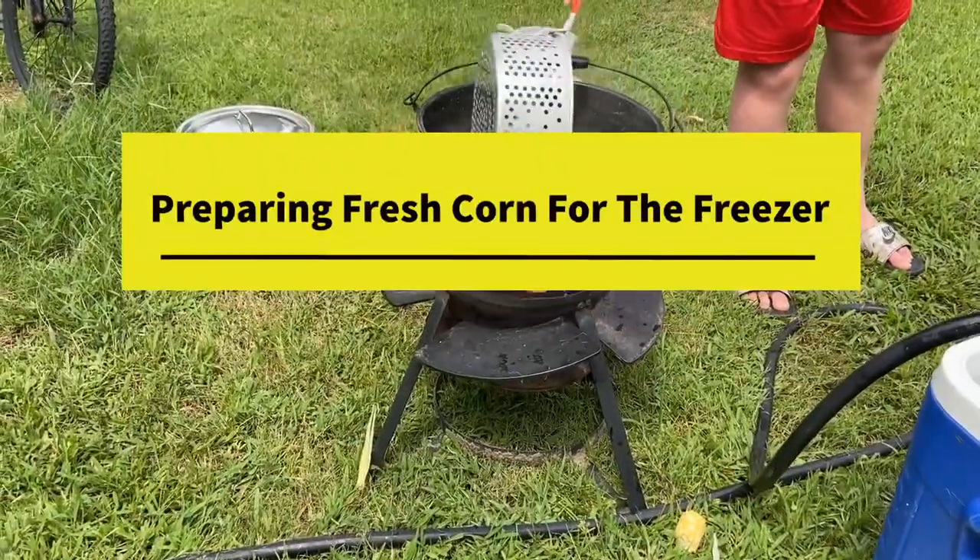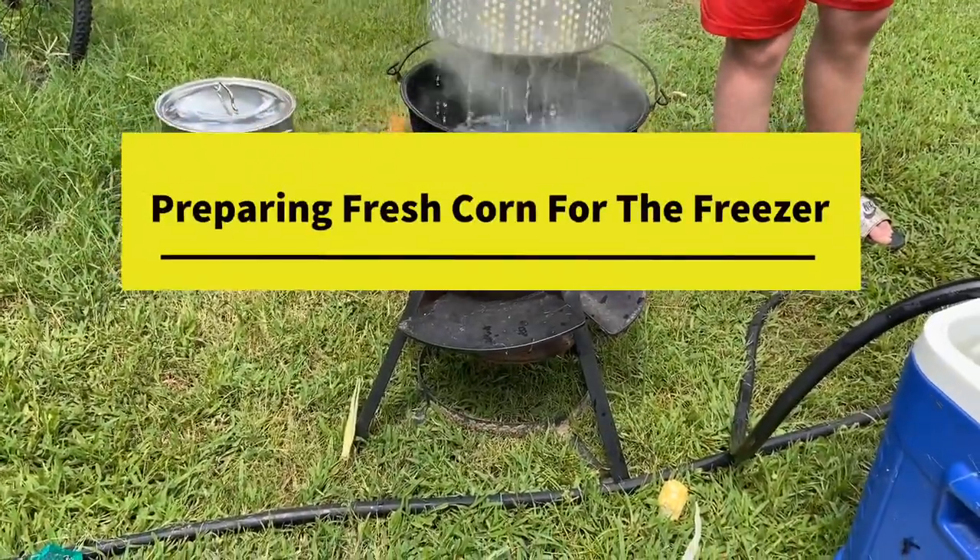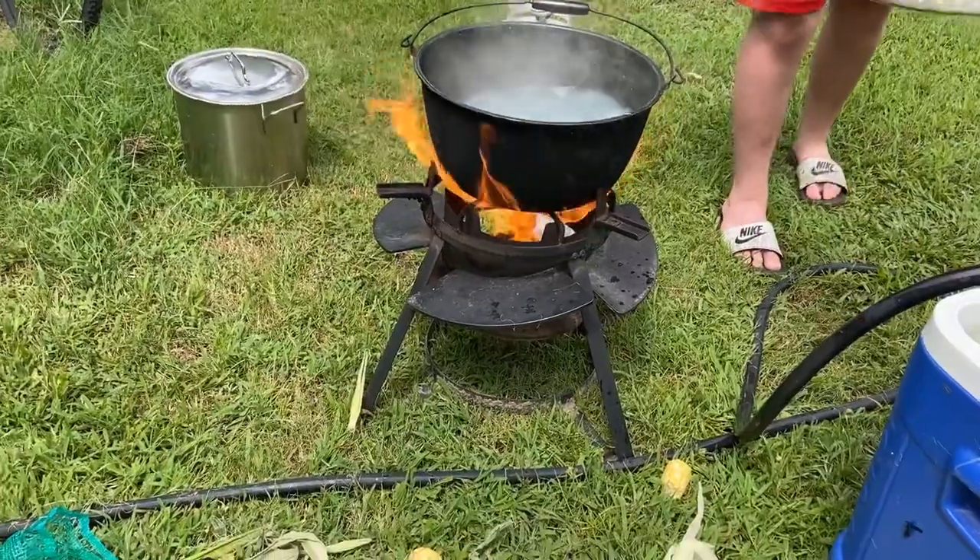Hey everybody, Cokeman250 here. It's that time of year again — time to get corn ready for the freezer.